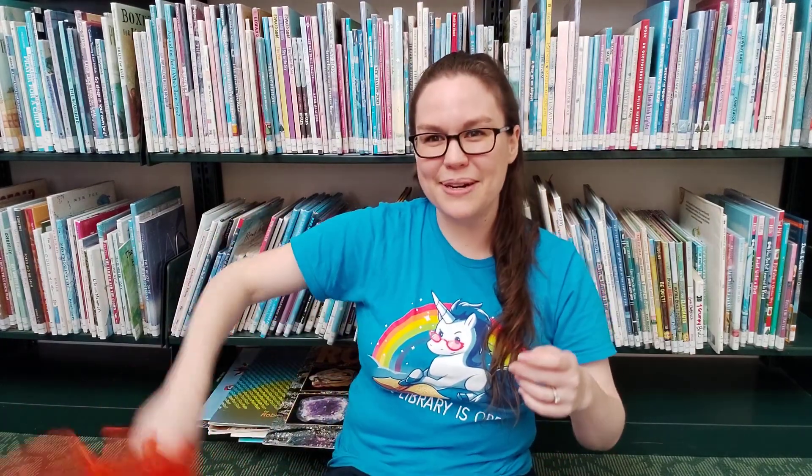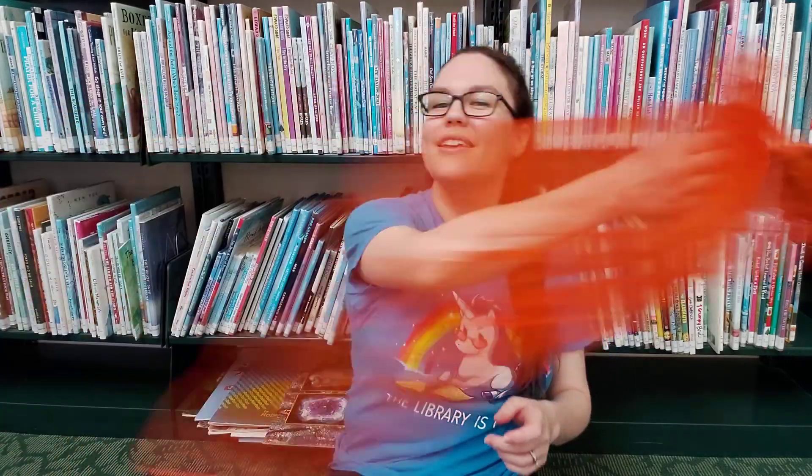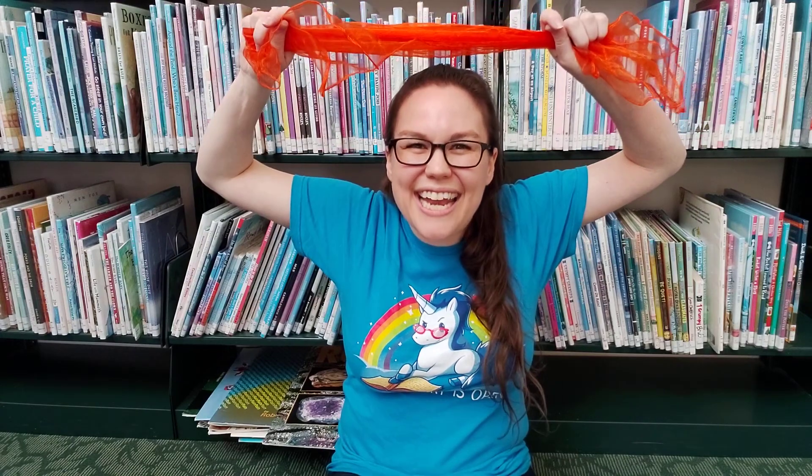You start by putting your scarf all the way on the ground — good job! The sun is on the grass. Then you put your scarf up a little higher — the sun is on the trees. Then you put it over your head — the sun is on the roof, but it's not on me! And then you can even drop the scarf right on your head.